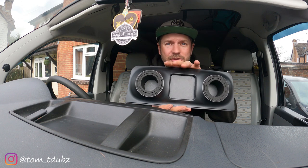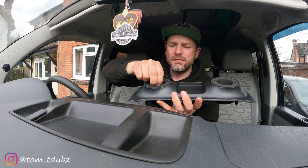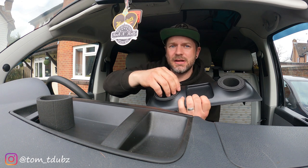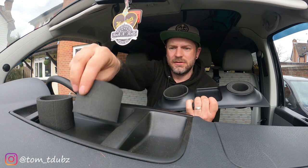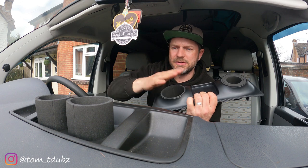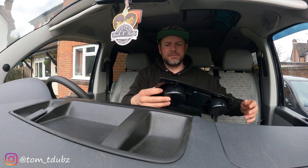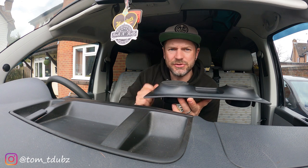Inside you'll notice it's got different size foam padding that you can remove. So if you've got a small bottle you go skinny, bigger size you go bigger and so on. If you've got a big cup you use the thin outer one. They just all pop back in — a little bit of force, squeeze them in. You want it tight anyway to hold your drink nice and solid.